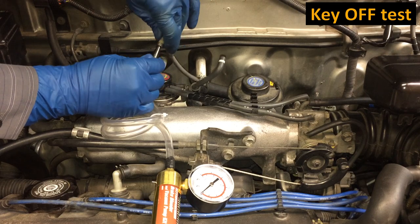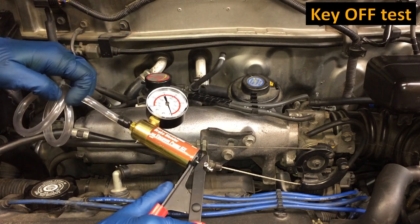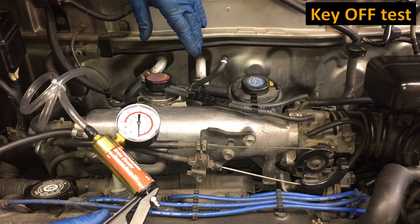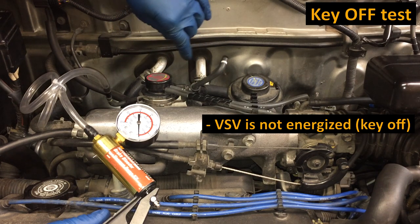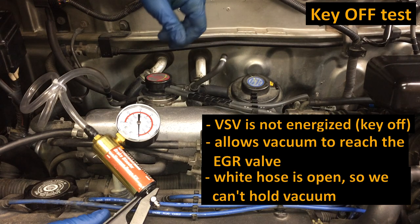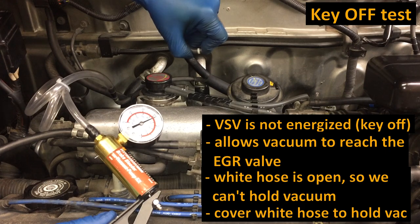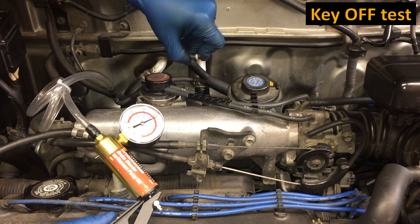We'll put the hand pump onto the yellow hose and we want to see that we cannot hold vacuum. With the white hose left open, I can't hold vacuum across there — and that's good. That tells us the EGR VSV is acting properly in its non-energized state: it's allowing vacuum to reach all the way over to the EGR valve, and since the white hose is open, that vacuum is venting so we can't sustain it. This is the proper test result for when the key is out of the ignition.